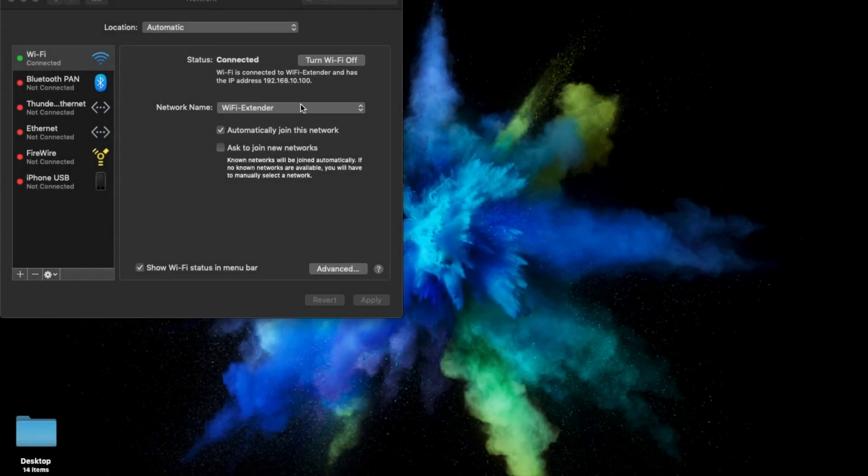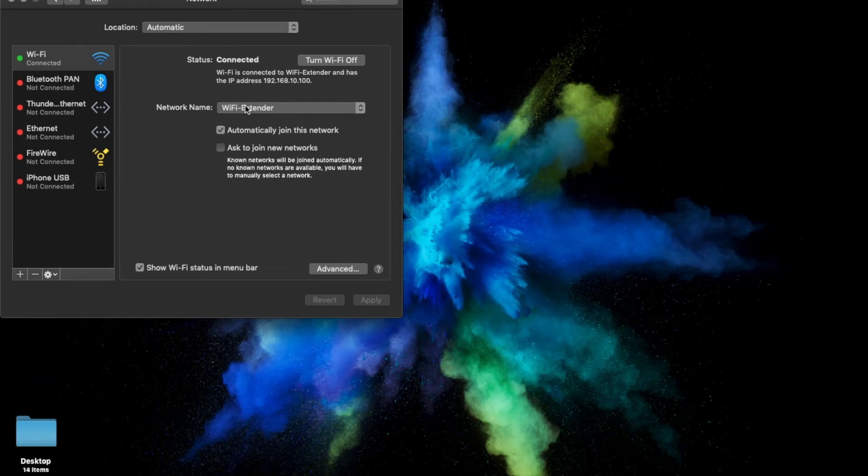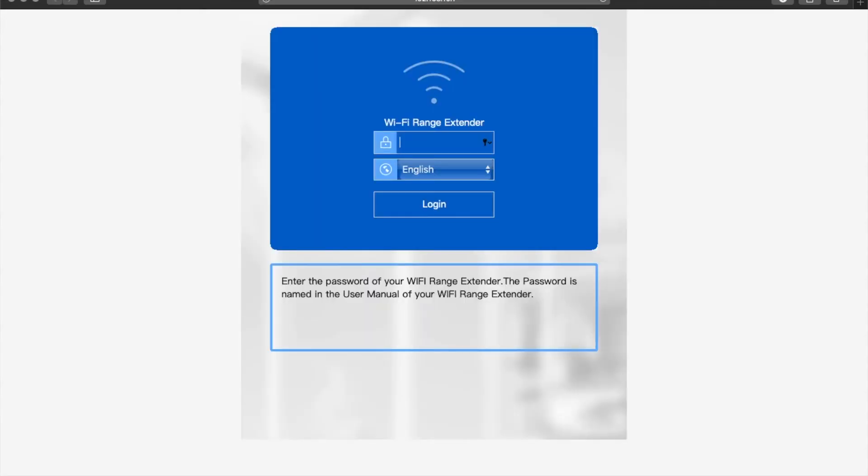Setting up your range extender through your computer is a simple process as well. You go into your computer's Wi-Fi settings and select the Wi-Fi extender, similar to how you would on the mobile device. Once that's complete, you can open whichever browser you prefer and enter the IP number given to you in the instruction manual into the search bar. Once that's done, it's going to take you to a login screen where you enter the information provided in the instruction manual.